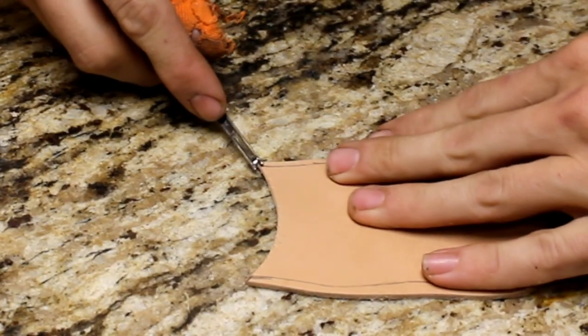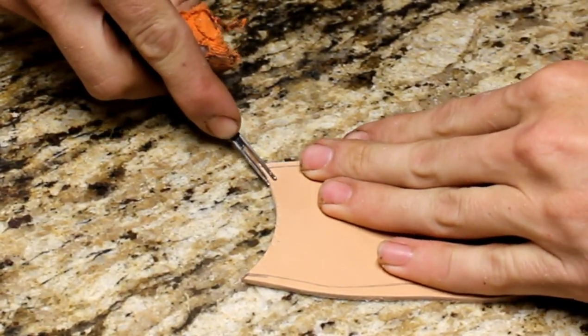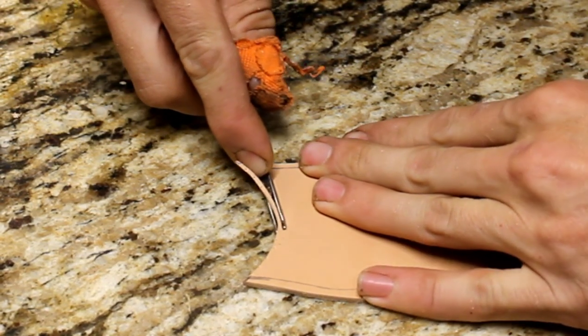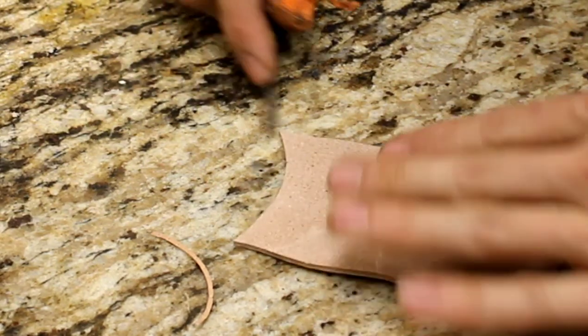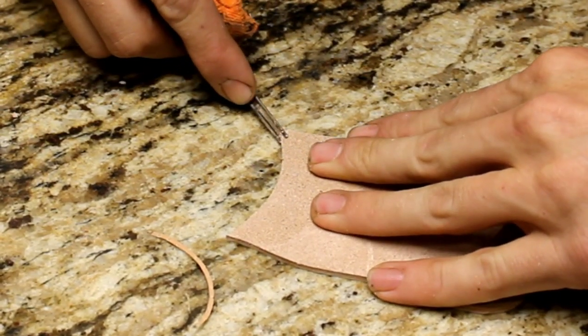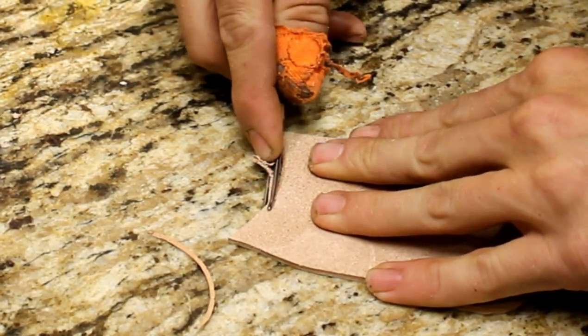I'm going to go all the way around it, and I'm going to take that edger and get that top side where the knife is going to slide in. It's important to do that now, because once it's glued down I won't be able to edge the back sides, so we're going to get it now.